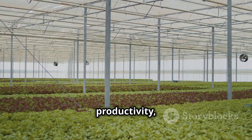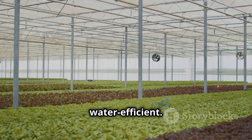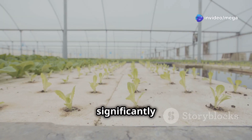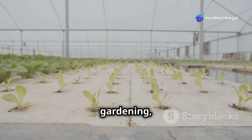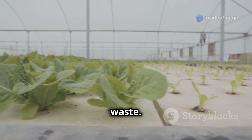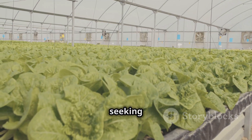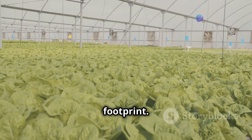Beyond increased productivity, hydroponic lettuce farming is also incredibly water efficient. Hydroponic systems use significantly less water than traditional gardening, as water is recirculated and reused, minimizing waste. This is particularly beneficial in regions with limited water resources or for those seeking to reduce their environmental footprint.